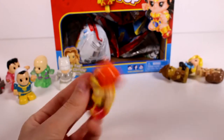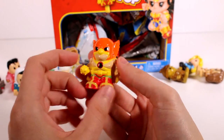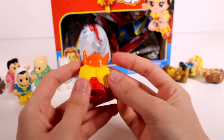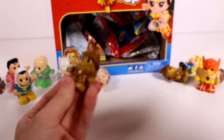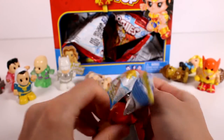New one! Yes! Love it, love all the detail on this one — look at the wings, they're pretty cool! So we only need two more. I have to spin it around and check the list to see who that is.